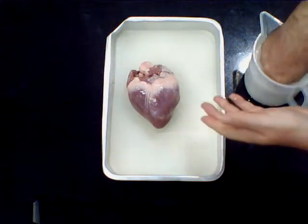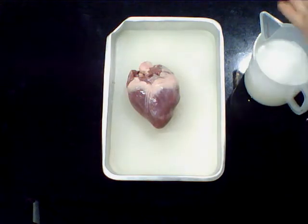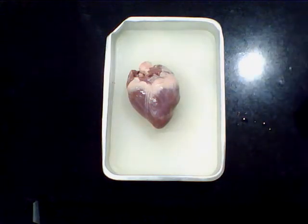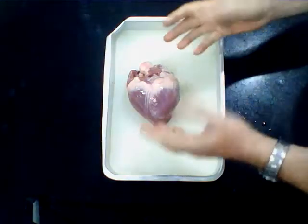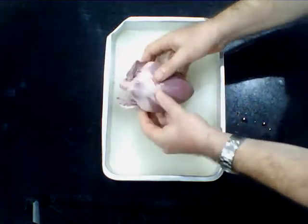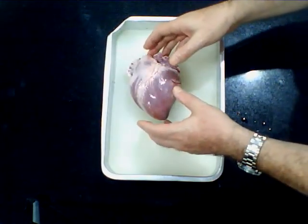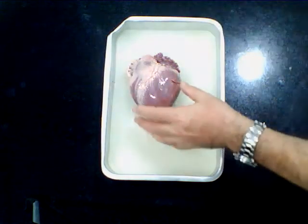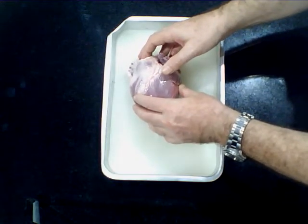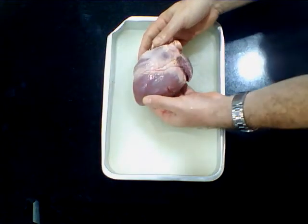With the heart dissection, what we have here is a pig's heart. I'm just sterilizing my hands beforehand because this will provide a barrier against infection, just in the slight chance there's something, but it's extremely unlikely. Handling a pig's heart like this is just the same as handling a piece of meat in the kitchen — it's not a great danger. We have gloves but I don't particularly recommend you use them unless you've got bad cuts on your skin.